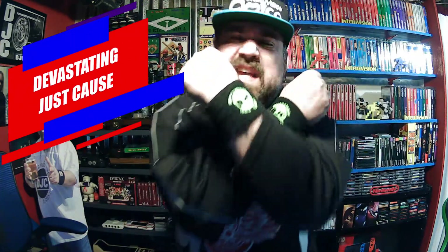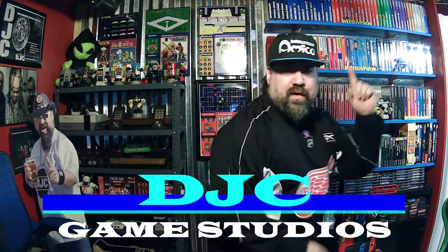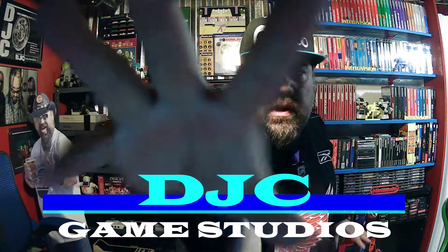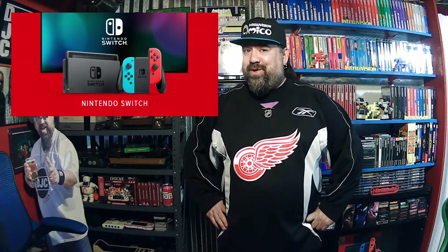What's up everyone, I am the Devastating Just Cause and this is DJC Game Studios. Welcome to my first Switch review — we're talking about checking, grabbing, hitting, but all in good fun. We're talking about the Switch in my first Switch review of Super Blood Hockey. That's right, Super Blood Hockey — pixelated blood for all!